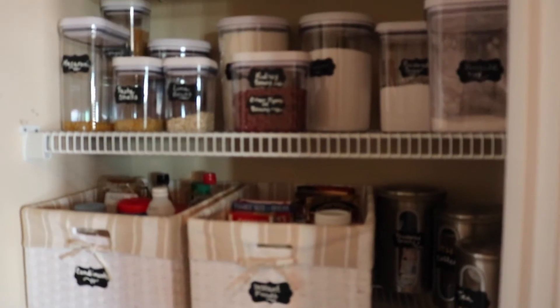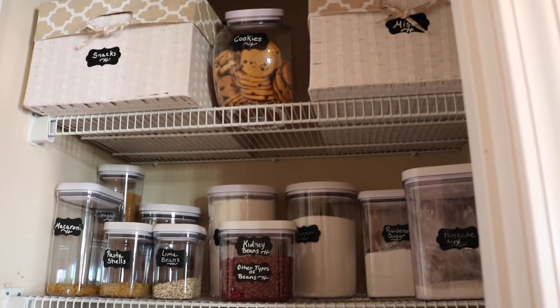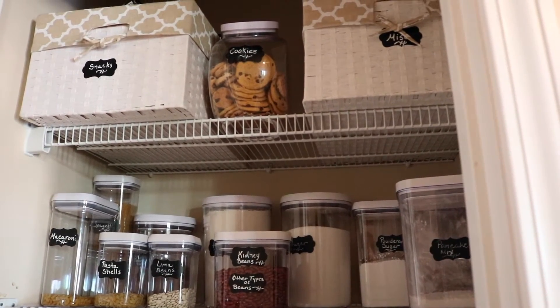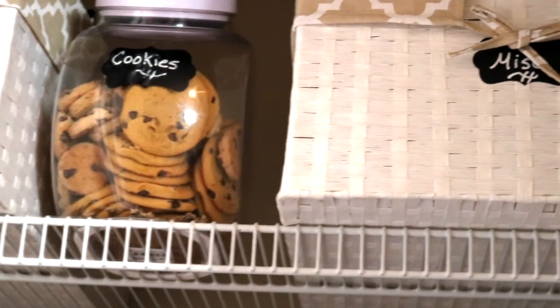Starting from the bottom, you see the canisters — spices, seasonings, condiments — and the canisters organized at the top. It just goes on. I like to keep my snacks separately — cookies — and some of these things may need a little bit of adjusting just according to the usage and how much we use them.